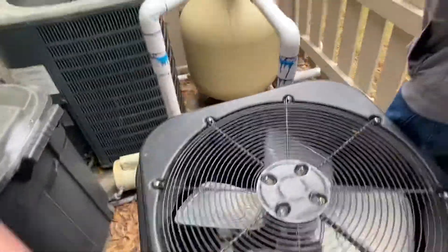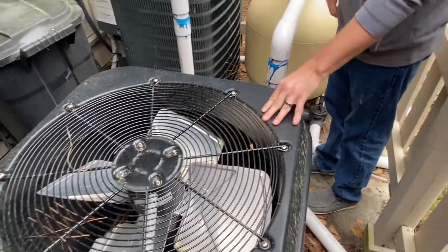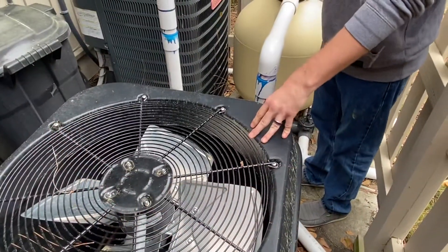Sometimes you'll receive an error message on here. If it says FLO, that just means there's absolutely no water flow.